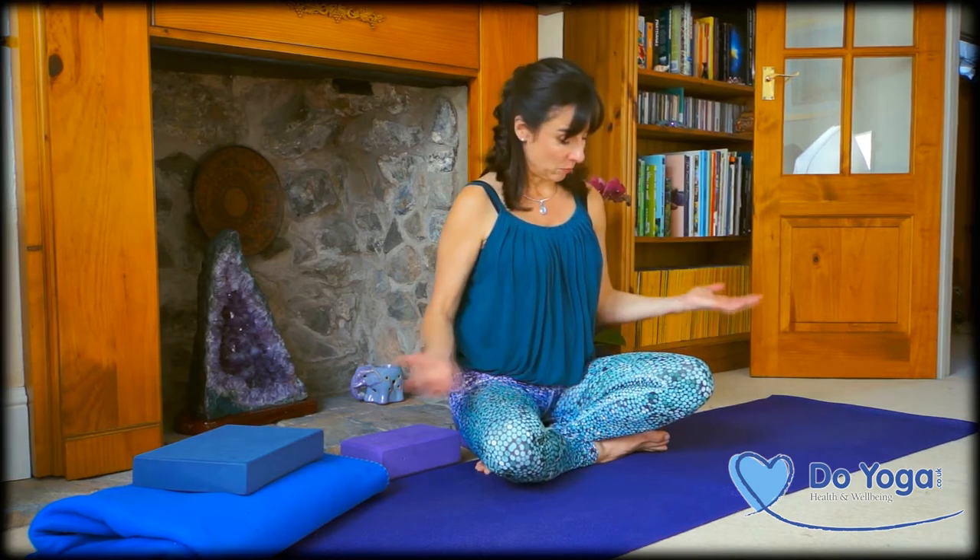You want to bring some comfortable clothes. It's a barefoot practice, so nothing really much to bring. You could bring a blanket for the relaxation if you like, but please bring a sense of humour and yourself.